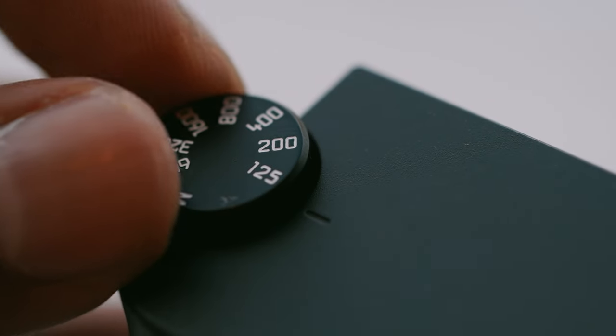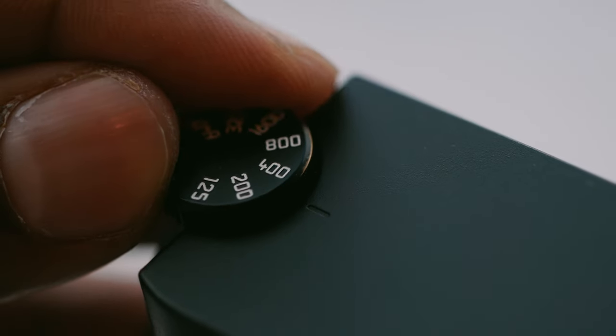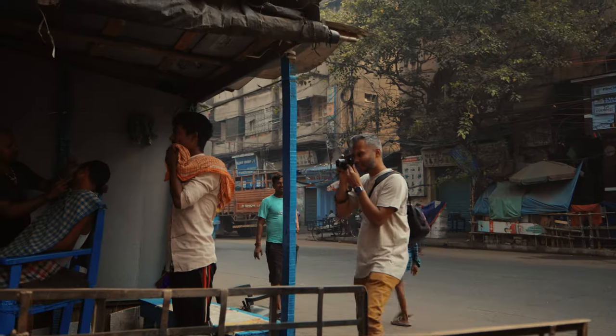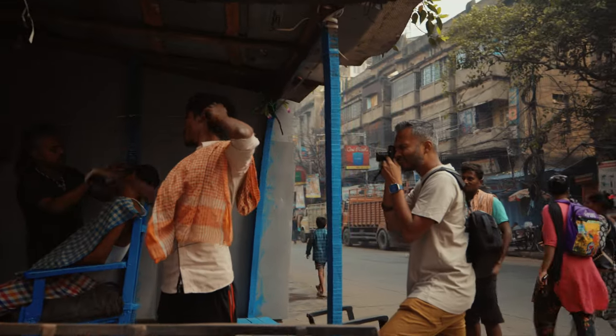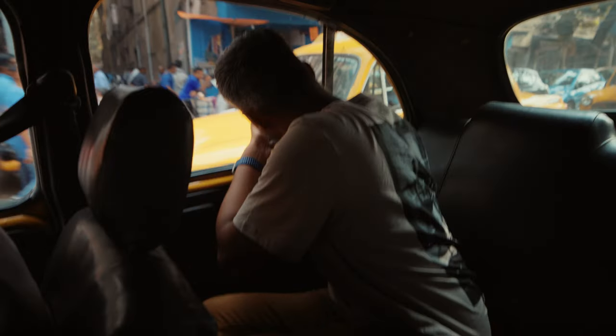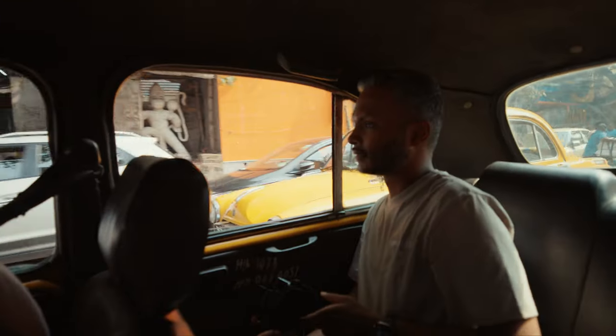The ISO tops out at 200,000, and I found that setting the ceiling to 25,000 means you won't deal with too much noise. Going above that gives mixed results, but they're not terrible. To get the most out of this camera, try to keep ISO below 6,400 and use other elements of the exposure triangle. What I appreciated most is that ISO becomes more of an aesthetic choice — you can use it to add grain, especially when paired with a Summilux lens and its uneven falloff, to create something with a different feeling and story.